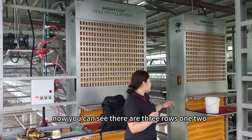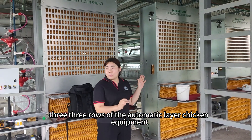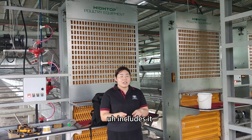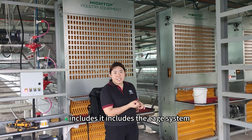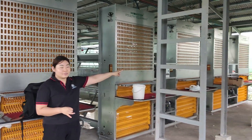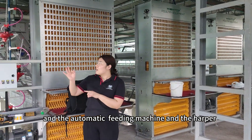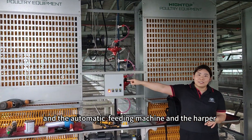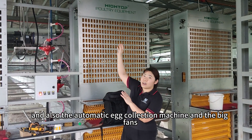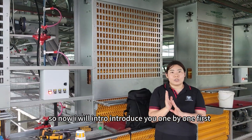Now you can see there are three rows of the automatic layer chicken equipment. The products in this farm include the cage system, the automatic drinking system, the dozer, the automatic feeding machine, the harvester, and also the automatic egg collection machine and the big fence. So now I will introduce you one by one.